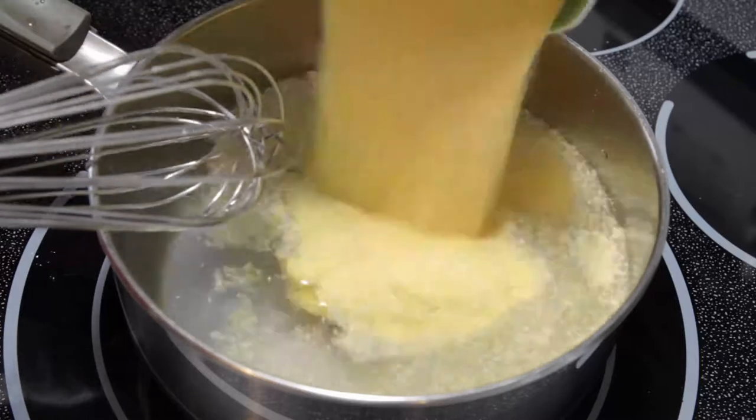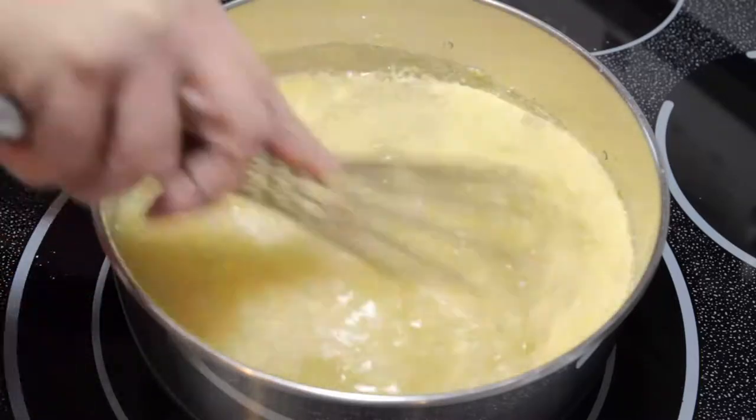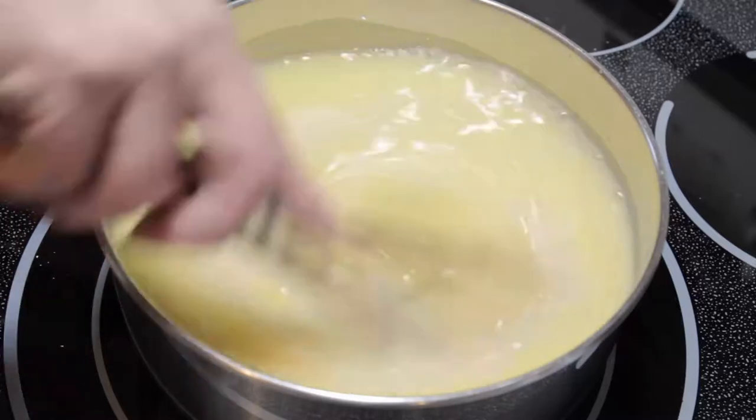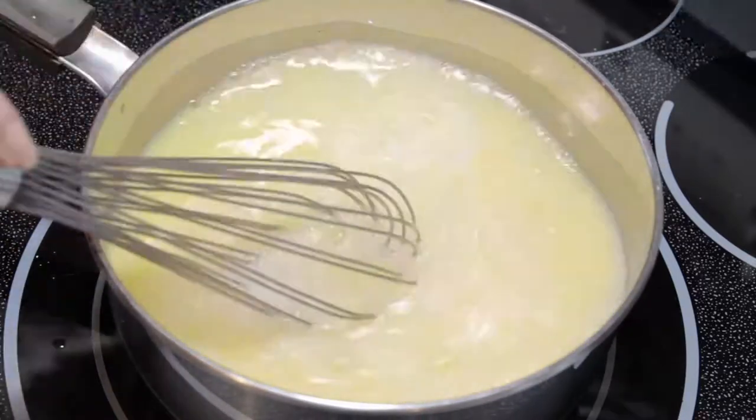Go ahead and add your cornmeal. Don't worry about how you mix it in, just dump it all in. Give it a really good whisk — this is what's going to prevent lumps from forming.